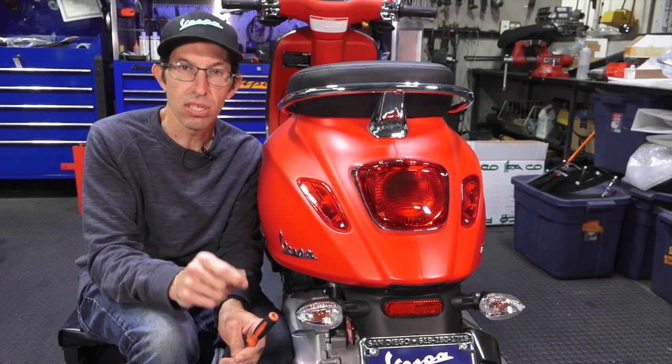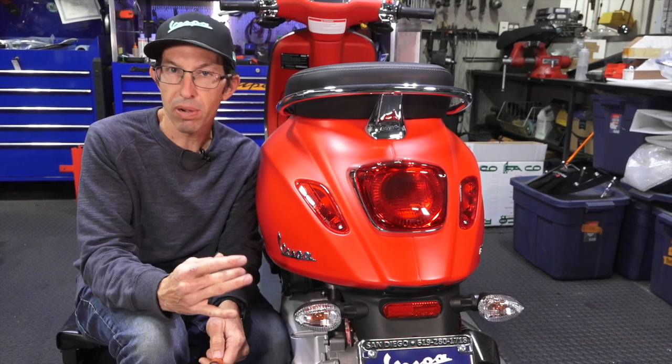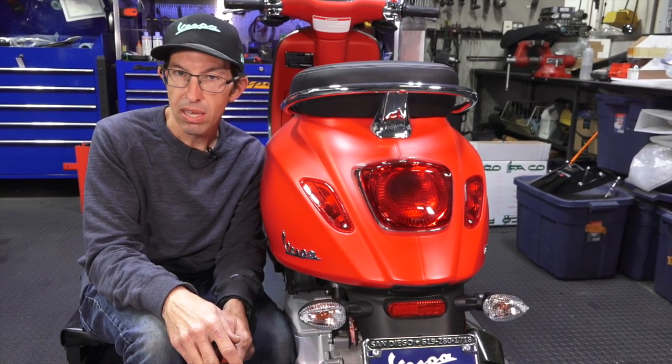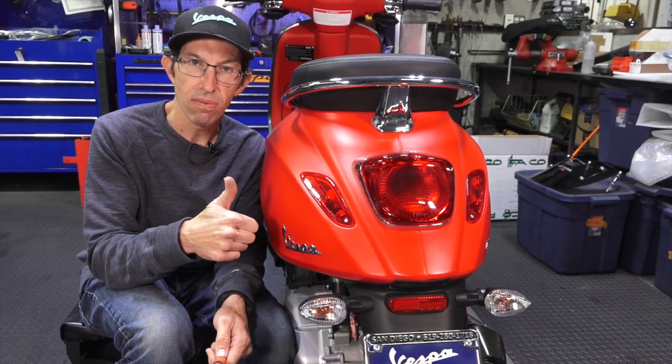Until next time, it's Robot here from Vespa Motorsport and ScooterWest.com. If you're new to the channel, subscribe, and check out all the other videos pertaining to the Sprint, Primavera, GTS, and all the different vintage Vespas and more. Robot here — ride safe.